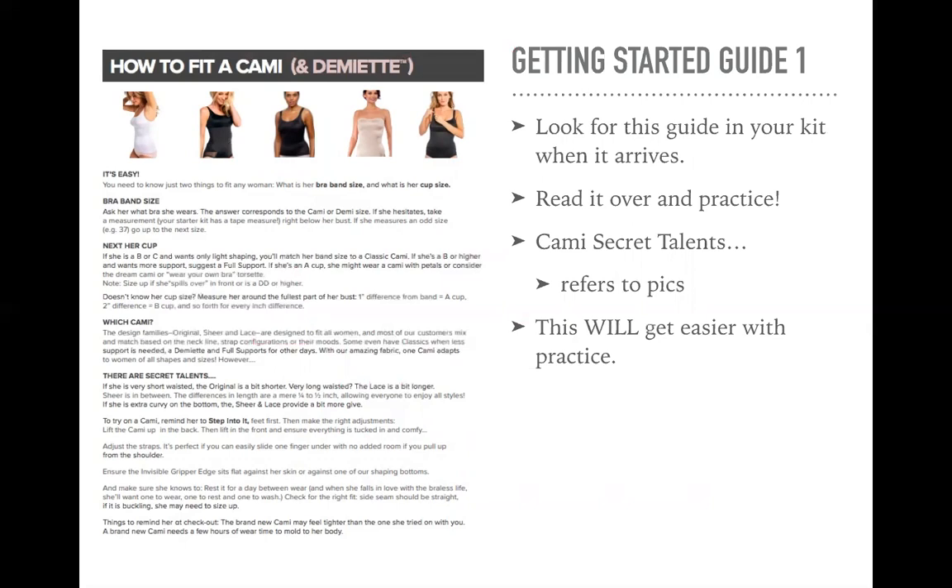Sizing is easy. You just need to know two things to fit any woman: what's her band size and what is her cup size? The band size — ask her what bra she wears. The answer corresponds to the cami or demi size. If she hesitates, take a measurement. Your starter kit has a tape measure. Measure right below her bust, which we call the anchor point. If she measures an odd size, like 37, go up to the next size. Next, you want to know her cup. If she's a B or a C and wants only light shaping, you'll match her band size to a classic cami.